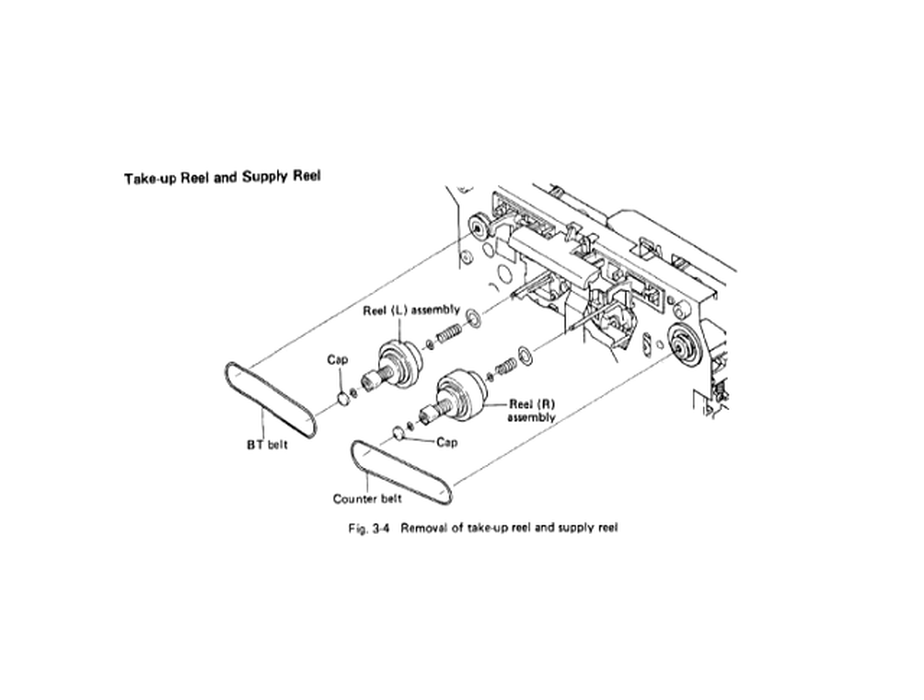These are the other three belts. The tape counter belt on the right is not shown — it's easy to get to — but this discusses the BT belt and one of the counter belts.